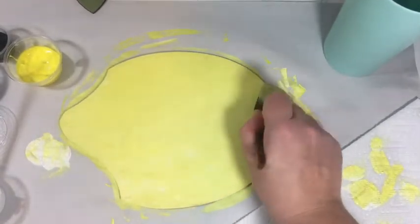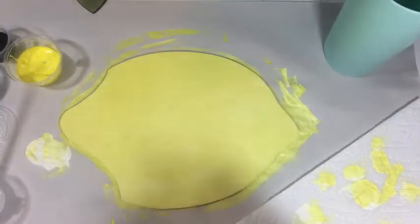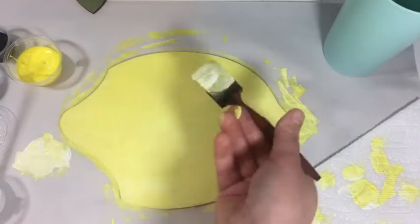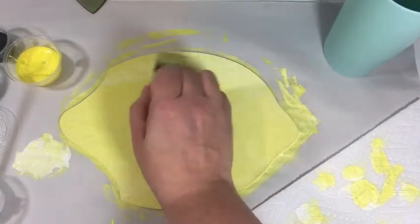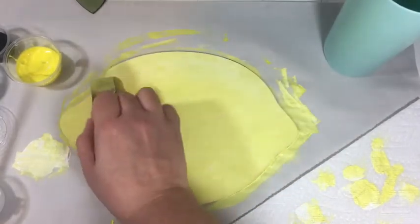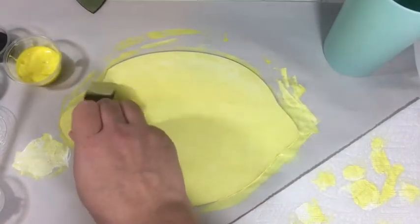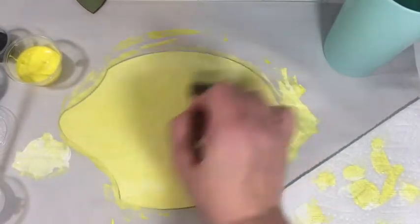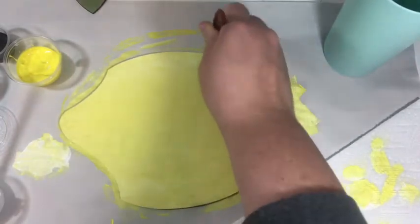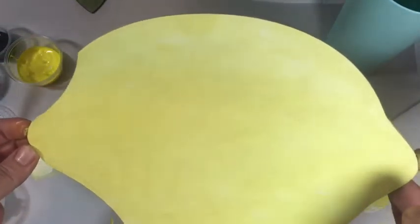Go through the whole lemon dabbing. You're only going to see the texture if you get really close, but you can see it. Then put a good amount of white on your brush and dab the top with white — more white — just to give it a little highlight. This is just adding texture, and the more texture something has, the more interesting it is. Put a little more white on top. You can kind of see the different colors in there.